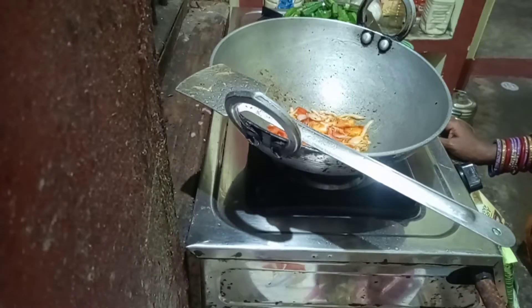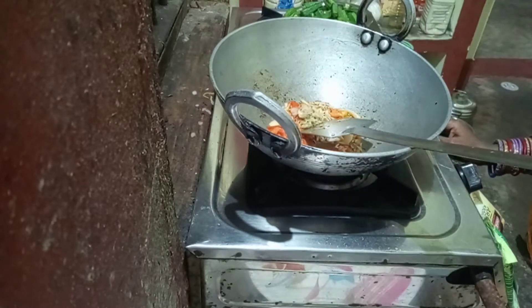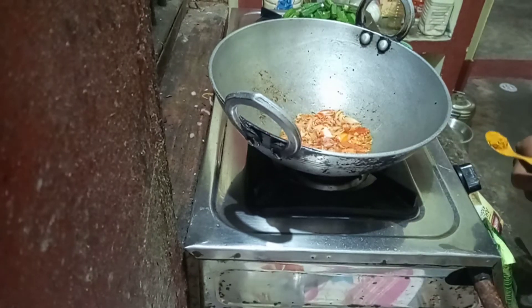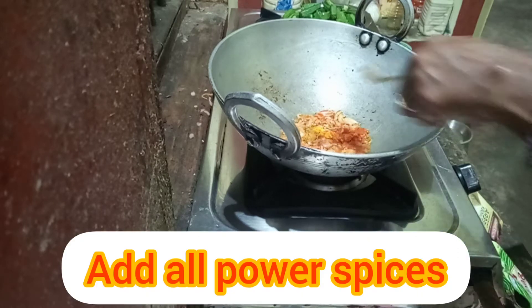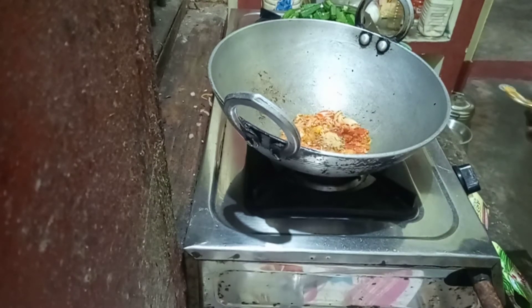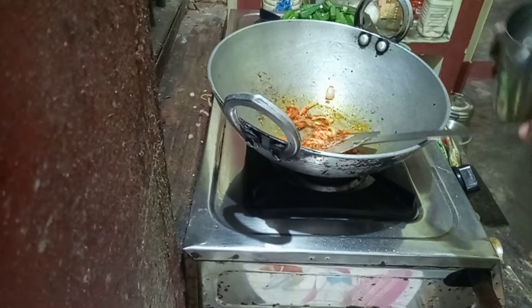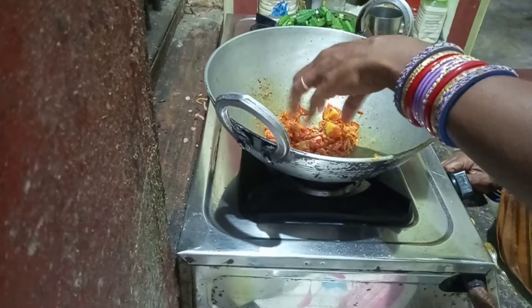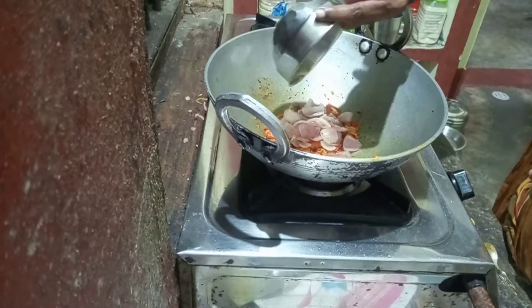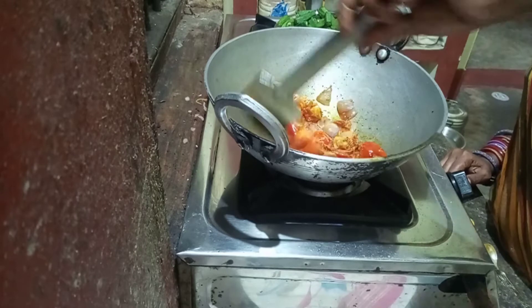Give it a small to medium heat — medium. I'm not going to add the milk.